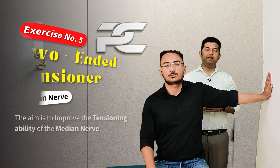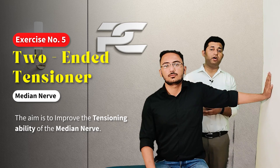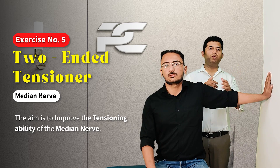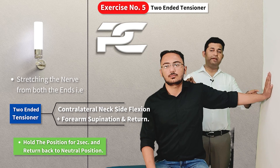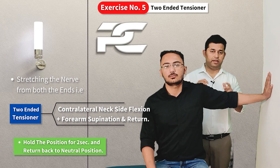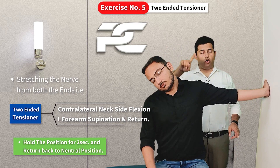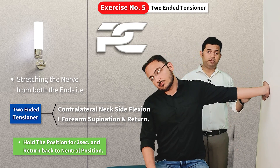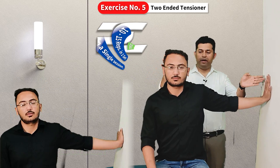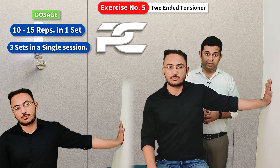Two to three sets can be performed in a single session. The fifth and last home exercise improves the viscoelasticity or tensioning property of the median nerve and is known as the two-ended tensioner. The starting position remains the same, but this time tension is added at both the distal and proximal ends simultaneously — the patient supinates the forearm while also contralaterally side bending the head and neck, enhancing elongation of the median nerve. The position is held for two seconds before returning, for 10 to 15 repetitions per session.